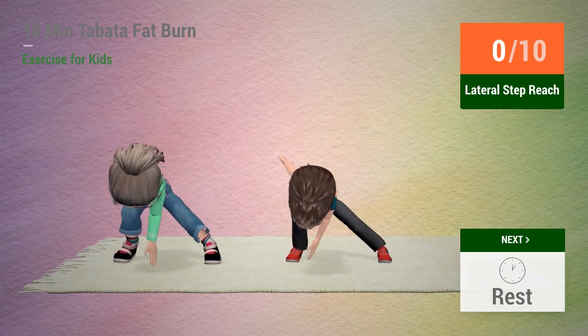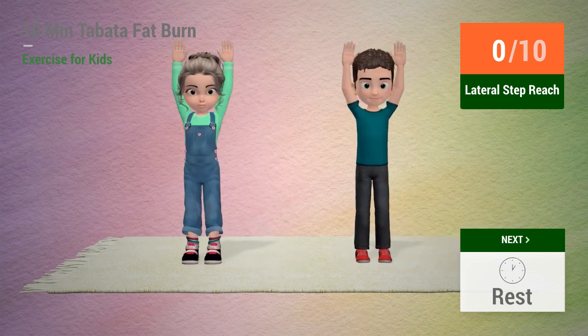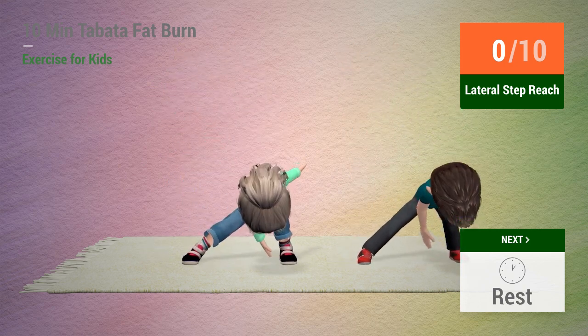Up next: Lateral Step Reach. In 5, 4, 3, 2, 1. Go!